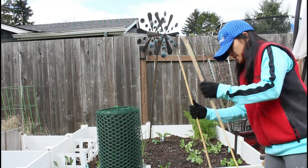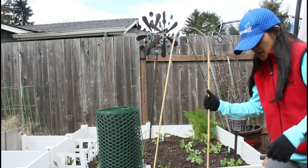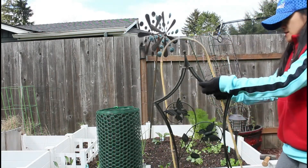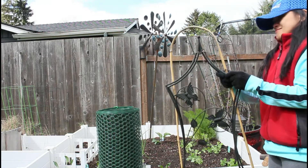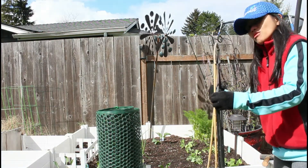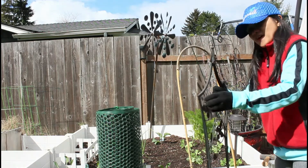Before I put the fence up, I'm going to put this stuff for peepadoos — they are vines.